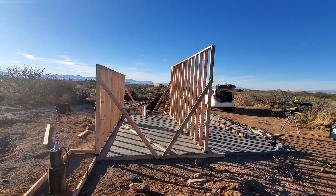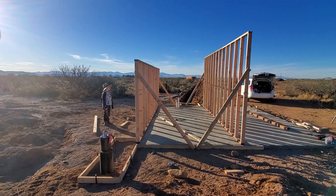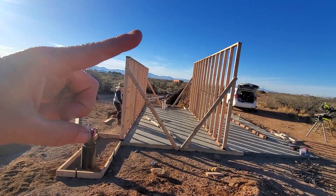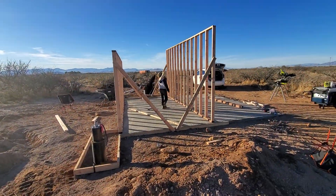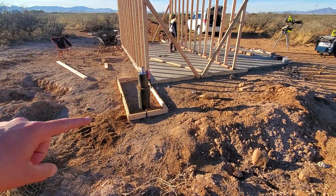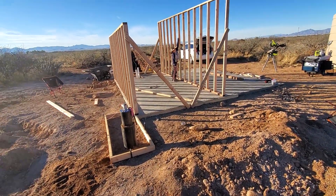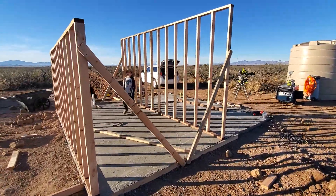We just got our front and back walls up. You can see the back wall is eight feet tall, the front wall is only six feet tall, and that sets the slope for a flat roof like that for our southern sun exposure. We still have a pour to do right here around the well casing as well as the doorstep into the building, but yeah, the walls went up really well.